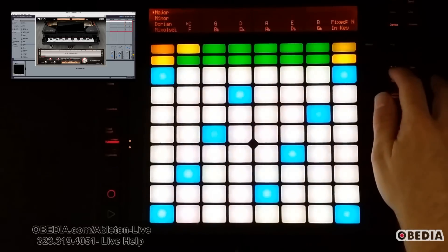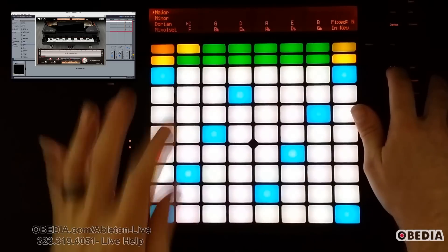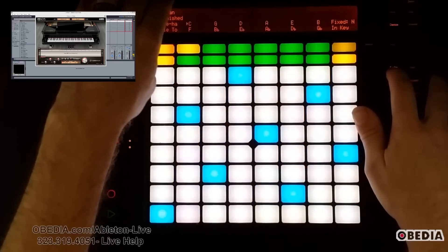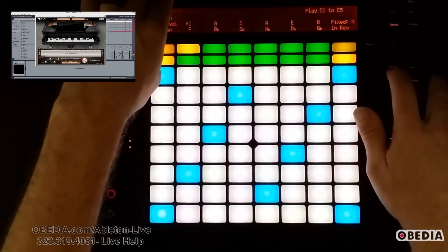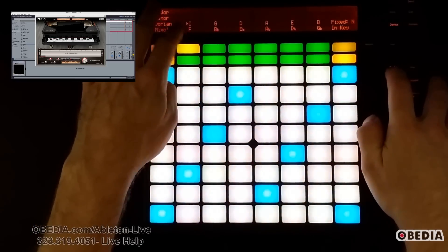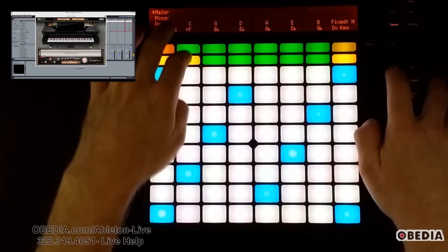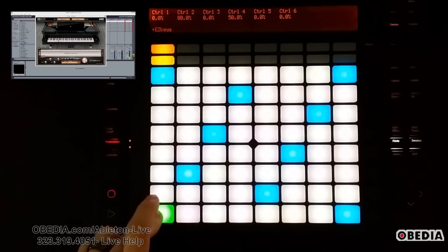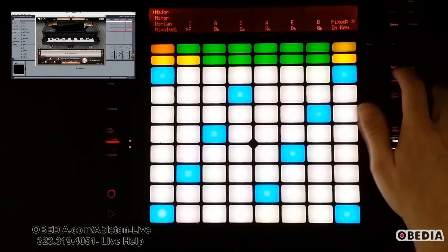That's really easy to do. I can hold down the Scales key on Push, which gives me quick access to the scales menu. The first thing I can change is exactly what kind of key I'm in by turning the knob at the top of Push — this lets me switch between major, minor, Dorian, and many other musical modes. Next, I can choose what key I'm going to be in. Right now I'm in C, but if I press the button for F, that moves me to the key of F and I play F as my root note.